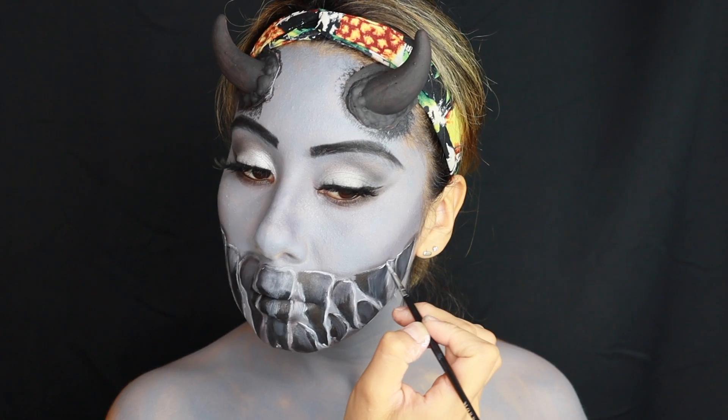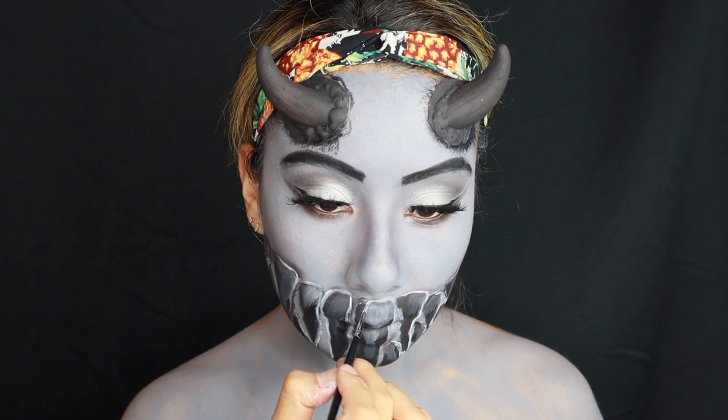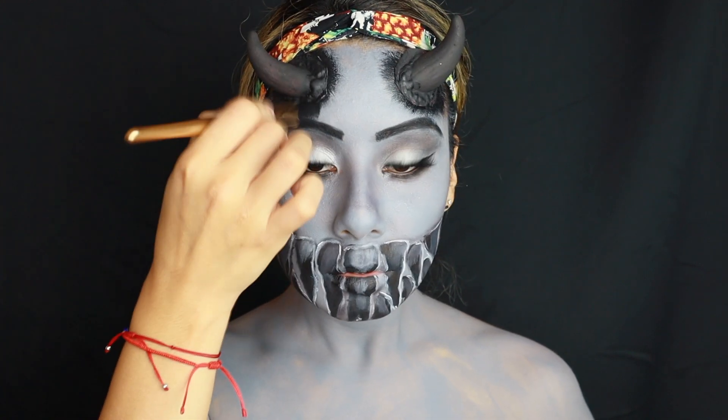Now grabbing the cream paint purchased from Amazon and spreading the black on the stems, placing it outwards.